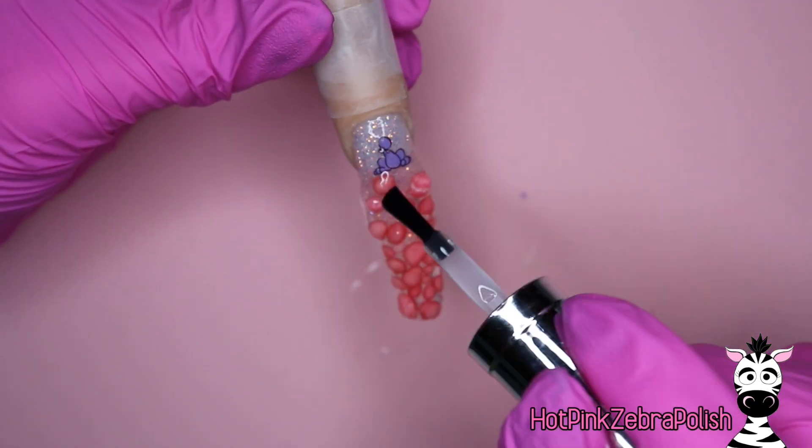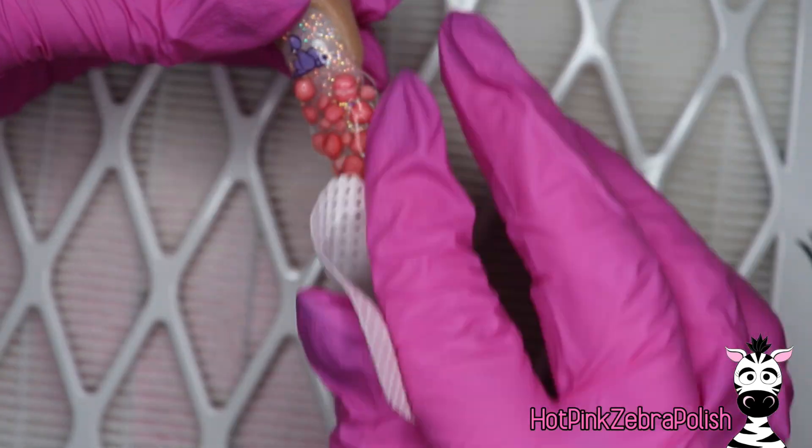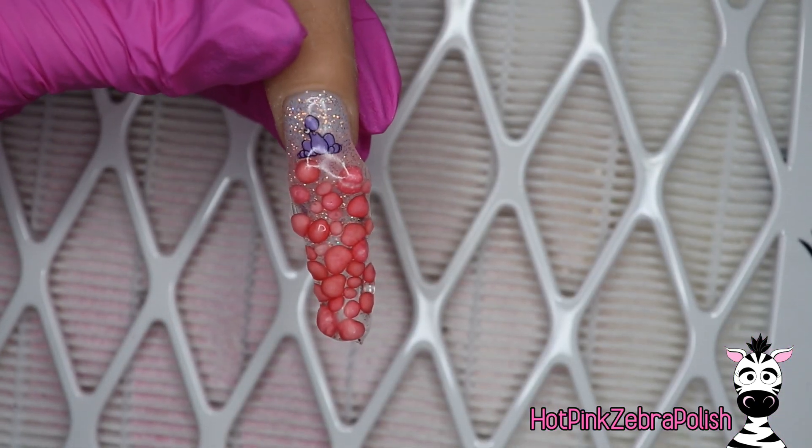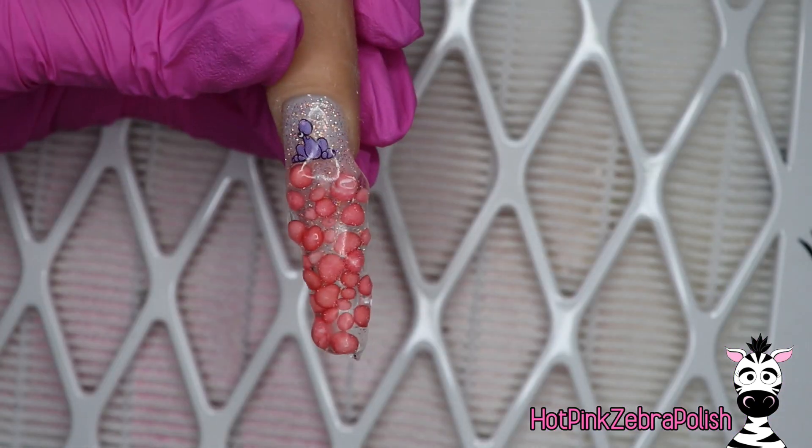Try to build it up and smooth it out. It's not going to be perfectly smooth — obviously it's super lumpy — but you want them to be well coated. I'm going to cleanse the nail and now we get to do the filing process, which really clogs your bits.